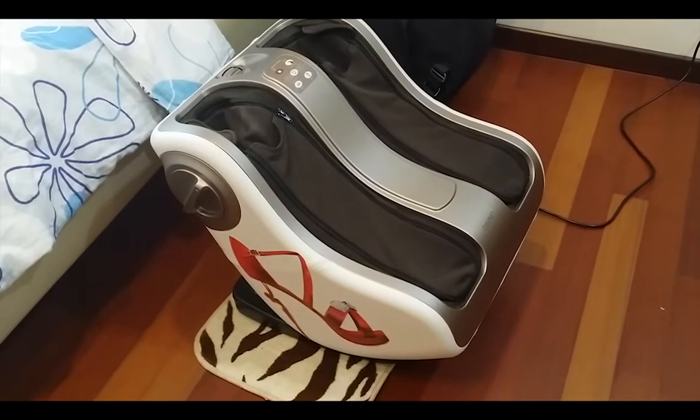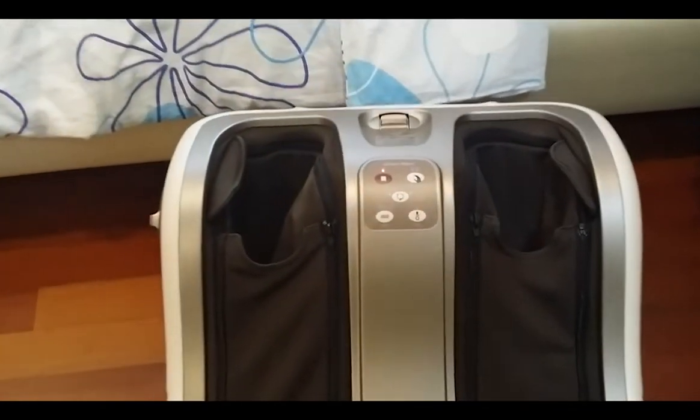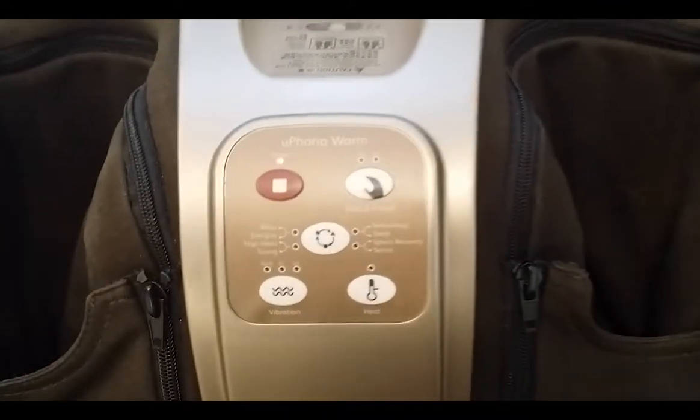Hi everyone, this is one of OSIM's latest products, the OSIM uPhoria Warm. It is an all-encompassing full leg massager that will pamper and rejuvenate your tired legs after a long day at work.